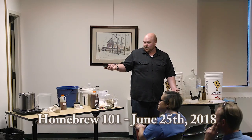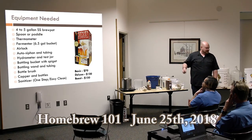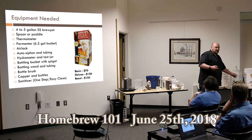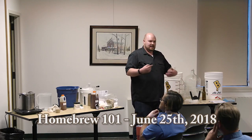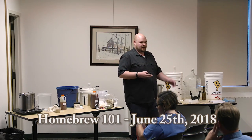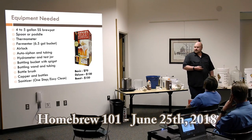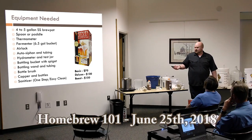At our shop, a basic kit including most things except the brew pot and carboy runs about $70. A deluxe kit including the carboy is about $120. A beast kit with pretty much everything including a brew pot is in the $150 range. Most homebrew supply shops will be in that range for beginning equipment. But if you have some of these pieces at home or want to piece them together as you go, anything that works for you.